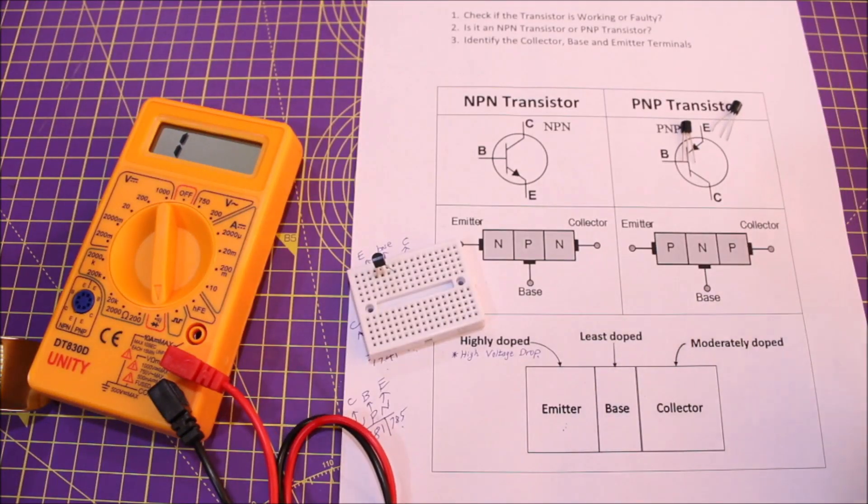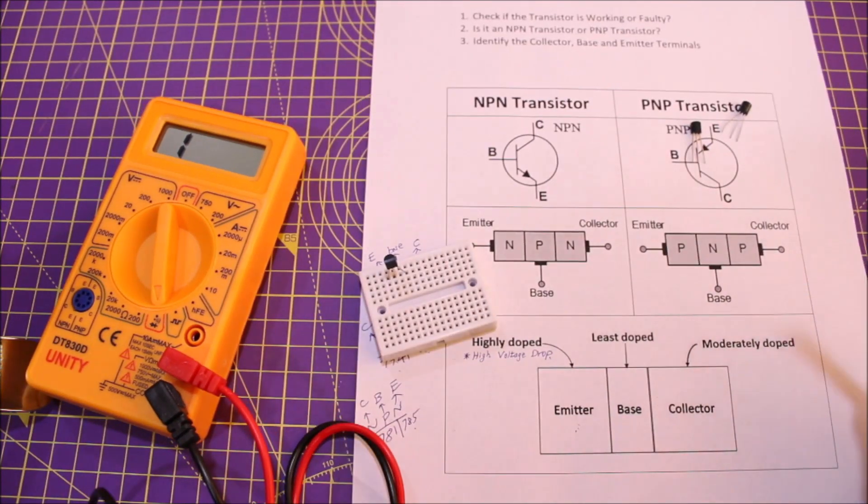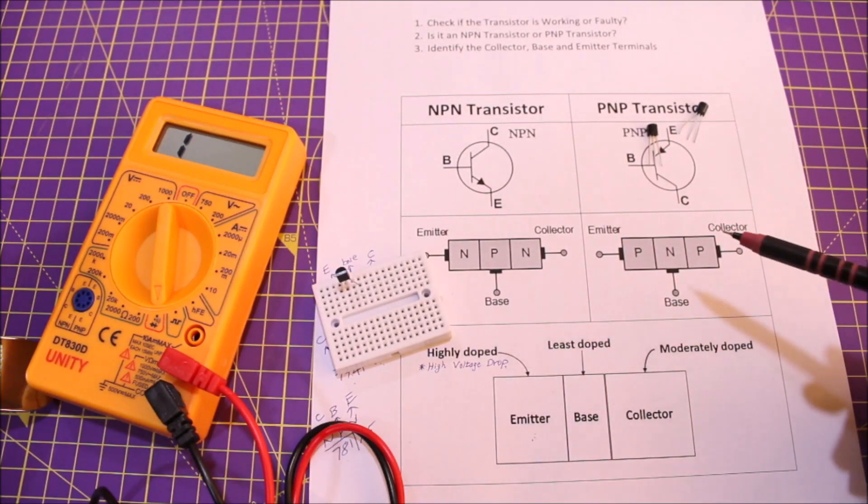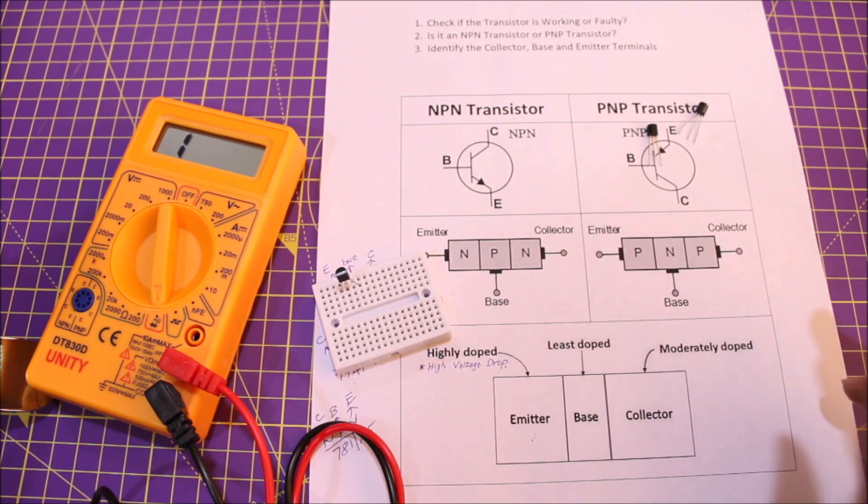That's it! This is how you can check if a transistor is working, determine if it's NPN or PNP, and identify the pinouts using a multimeter. I hope this video was useful. If so, please like the video and subscribe to Circuit Digest for more videos like this. Thank you for watching — have a nice day!